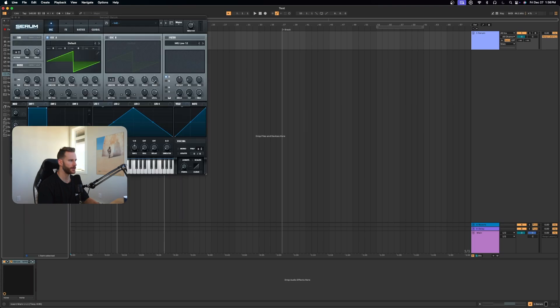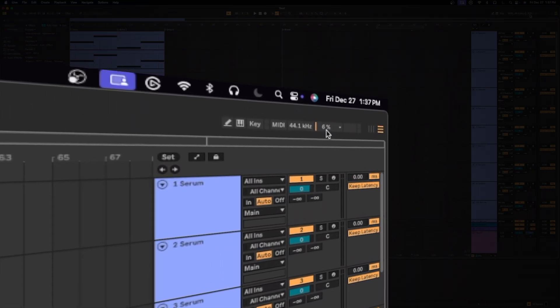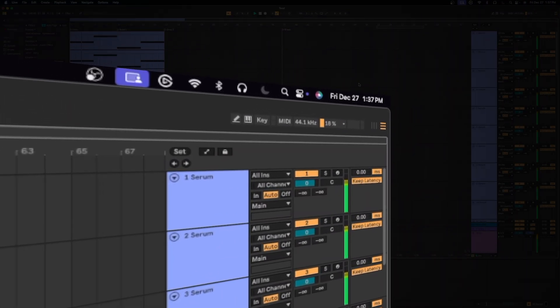Moving on to music production — if you're a music producer, the M4 Mac Mini is going to be able to handle anything you throw at it. I've opened Ableton Live with a MIDI track and thrown Serum on it, which is a rather resource-intensive plugin. I've duplicated that MIDI track 50 times, and if you keep an eye on the CPU meter, even with 50 Serum instances running, the CPU load is only around 18%. On my $5,000 PC, this would easily push the CPU meter to 90-plus percent. Not to mention, the Mac Mini is so small that you could throw it in your backpack and have an on-the-go studio solution.